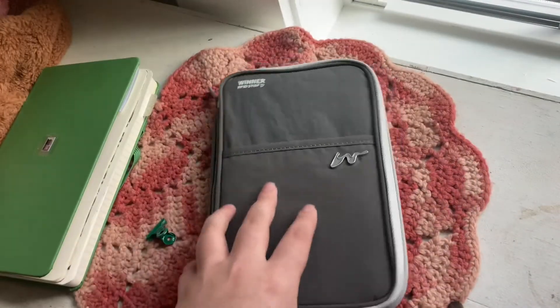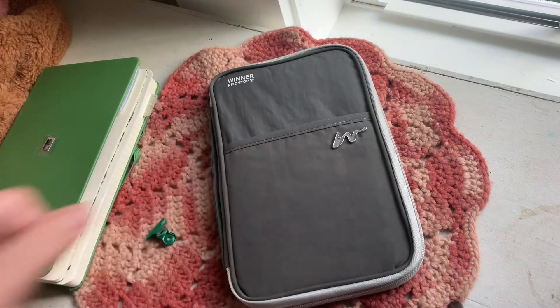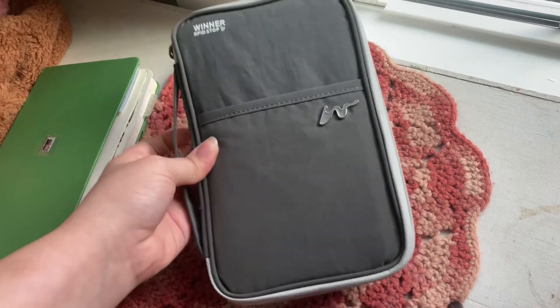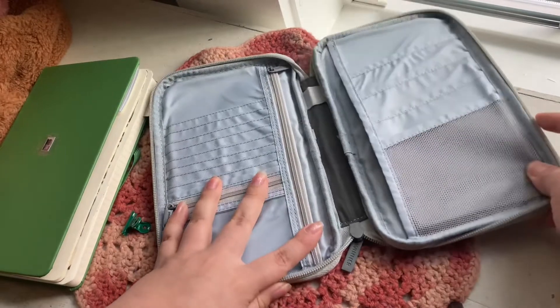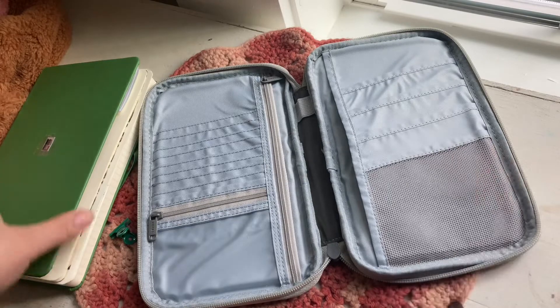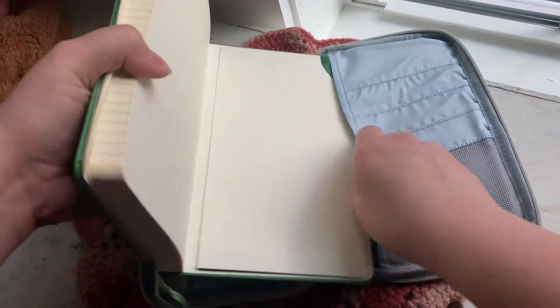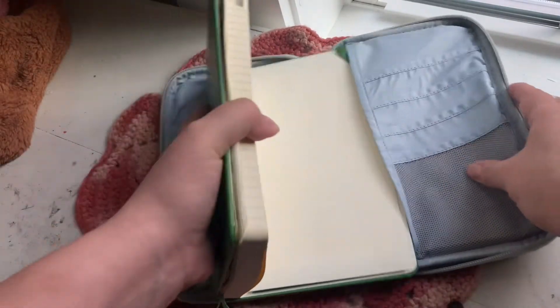I ordered something for that green journal — this is a passport and travel carrier organizer that I got off Amazon. I want to stuff it and use it so I can put all my essentials in it for my bag. I saw someone put their journal inside it and it's so close to fitting!